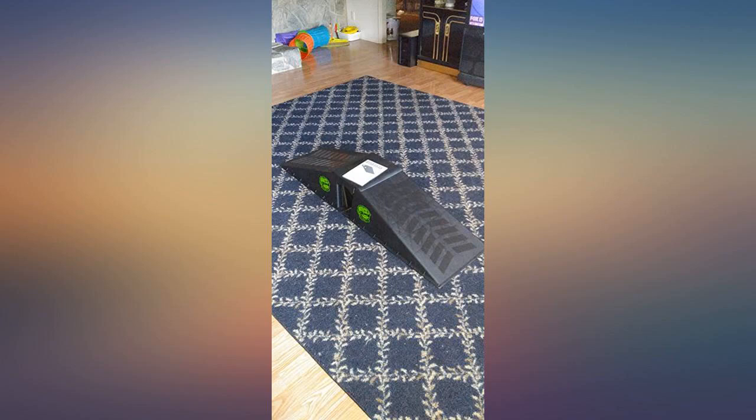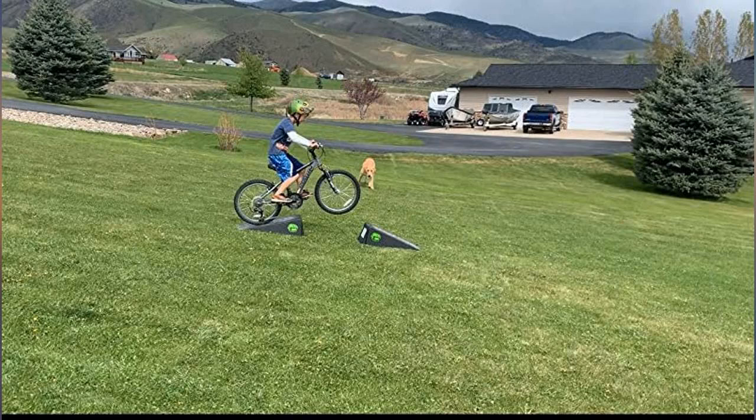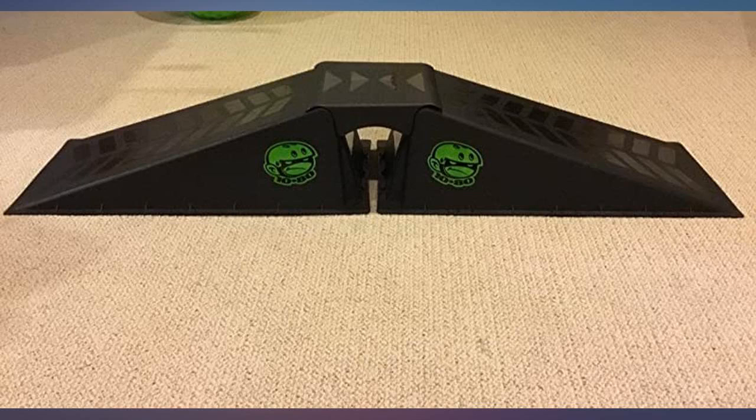My son loves this — perfect for someone just learning to do tricks on a skateboard. My son is 9 and it's the perfect size. Not sure how well it would work for older kids, but seems like we will get a few good years out of it. Seems like good quality, but we are just getting into skateboarding so I don't have much to compare it with.